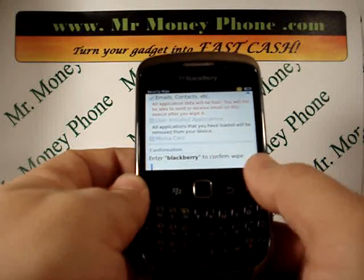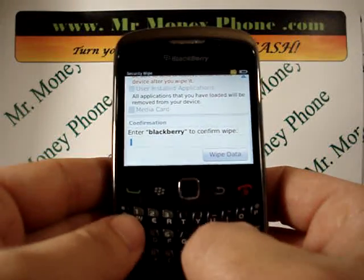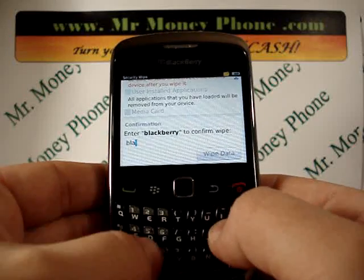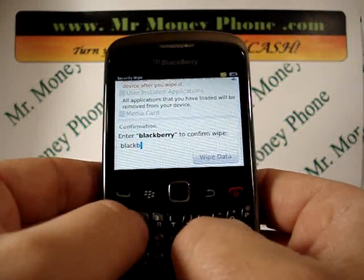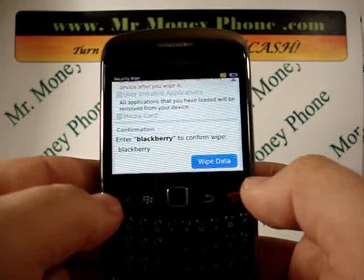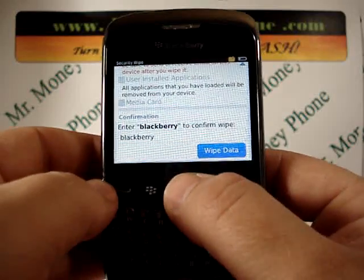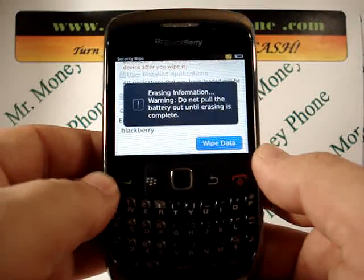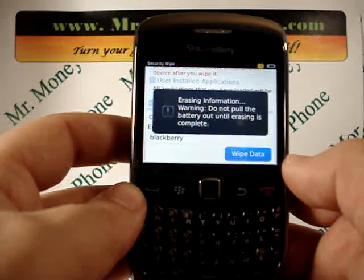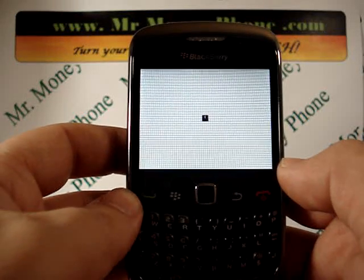Scroll down to the confirmation field — what you have to do is type in the word Blackberry: B-L-A-C-K-B-E-R-R-Y. Once you type in the word Blackberry, the option to wipe data becomes available. Once you press this, it's going to start erasing your information immediately. So back your information up before doing this if you want to keep it.